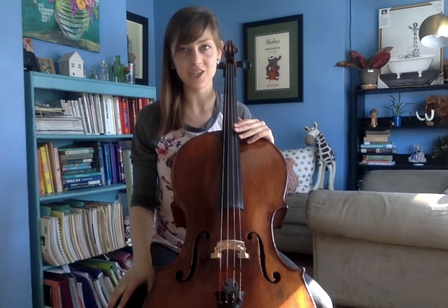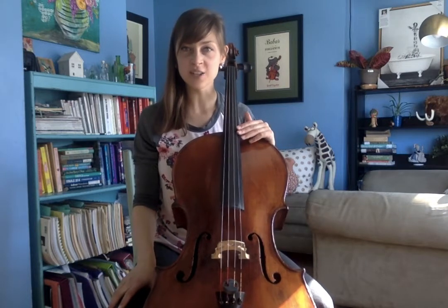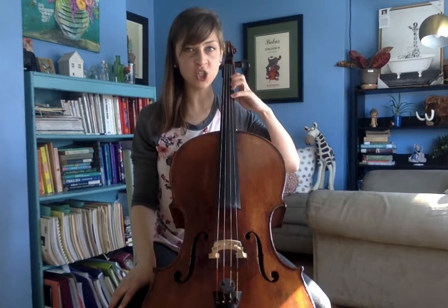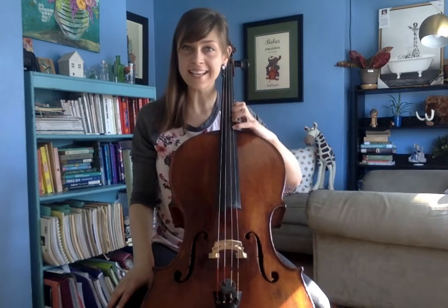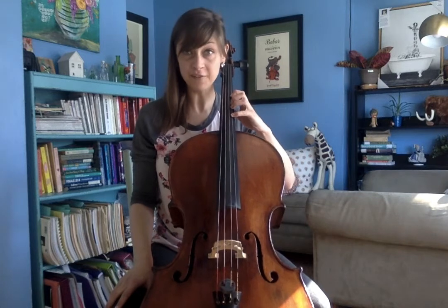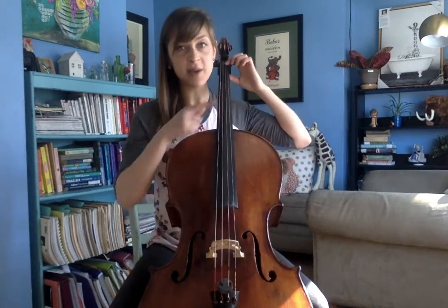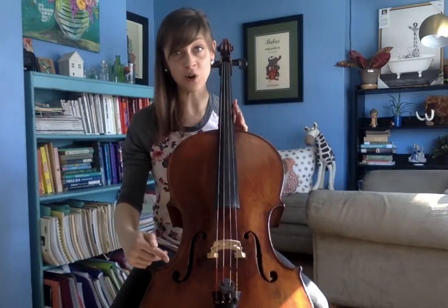Hello! In this video, we are going to go over second position on the cello. So on our instrument, we have different positions or places that we put our fingers and shift or slide between to help expand the range of notes we play.